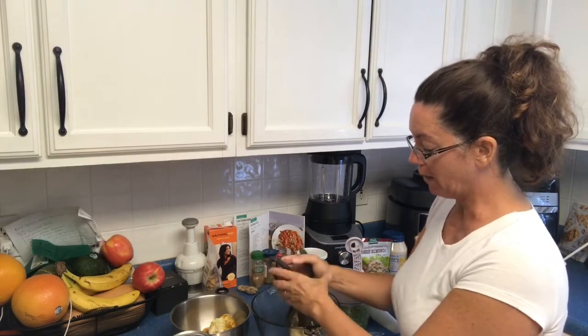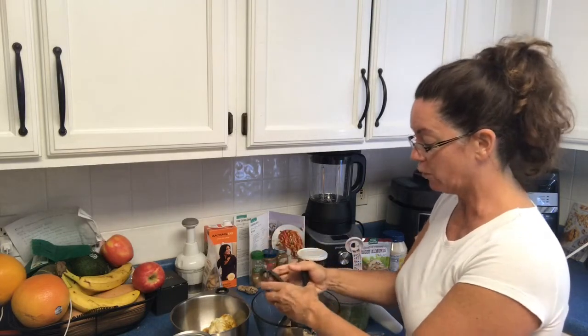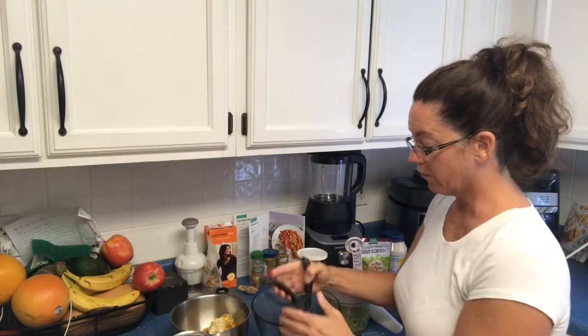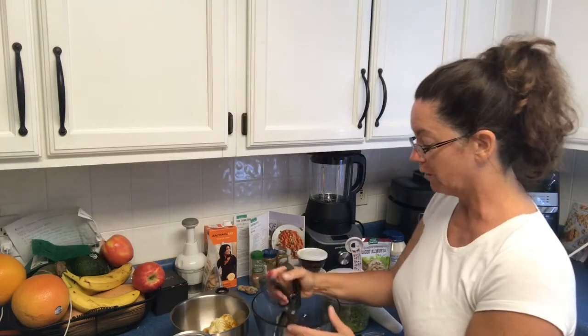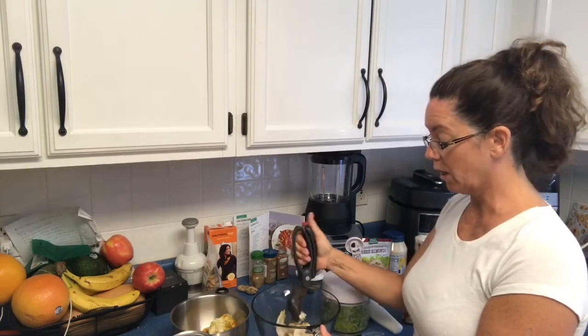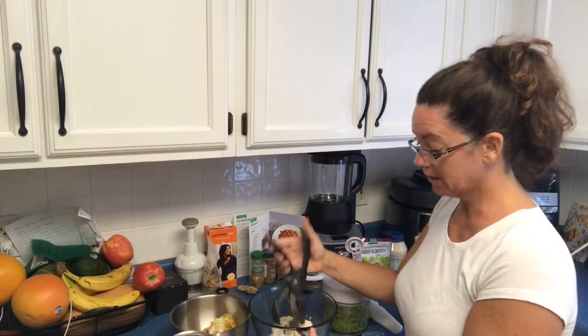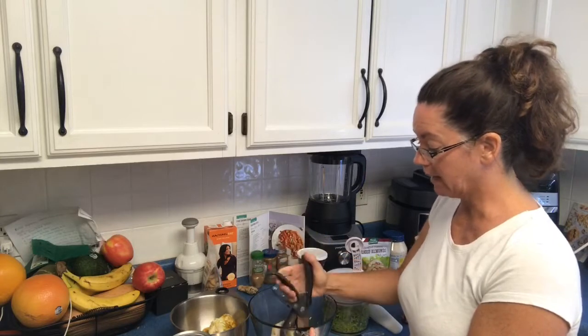I'm just going to chop up the chicken into pieces. This is great if you're grilling a bunch of chicken — if you want to do a lot of prep ahead for the week, you can grill up a bunch of chicken breasts, season with different seasonings, and put it on top of salads, chop it for chicken salad, or even do egg salad.